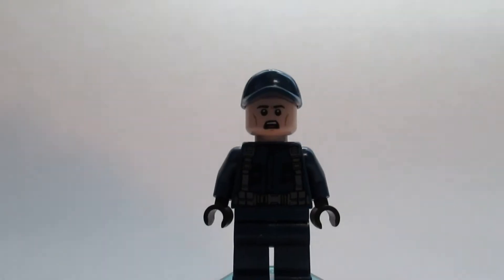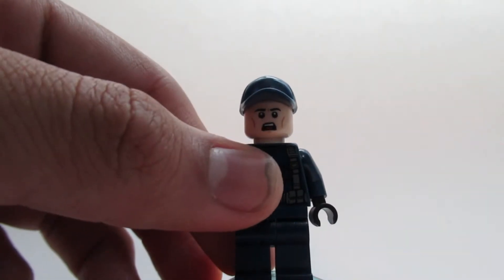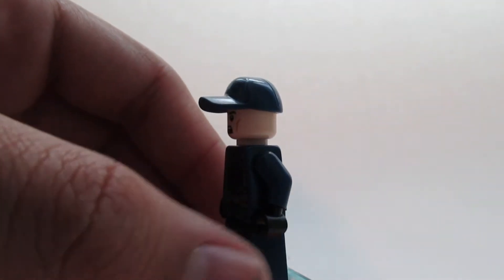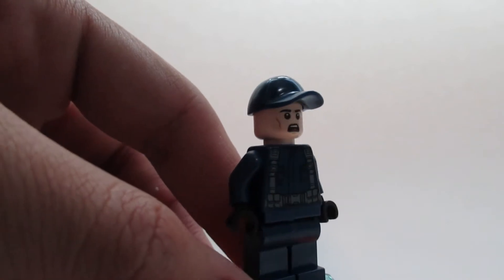Next up we have the male ACU officer, which is basically the same printing except he has this cool terrified face which I don't think I've ever seen before — it might be new. Same printing, no back printing, and he's got the helmet which is pretty cool.